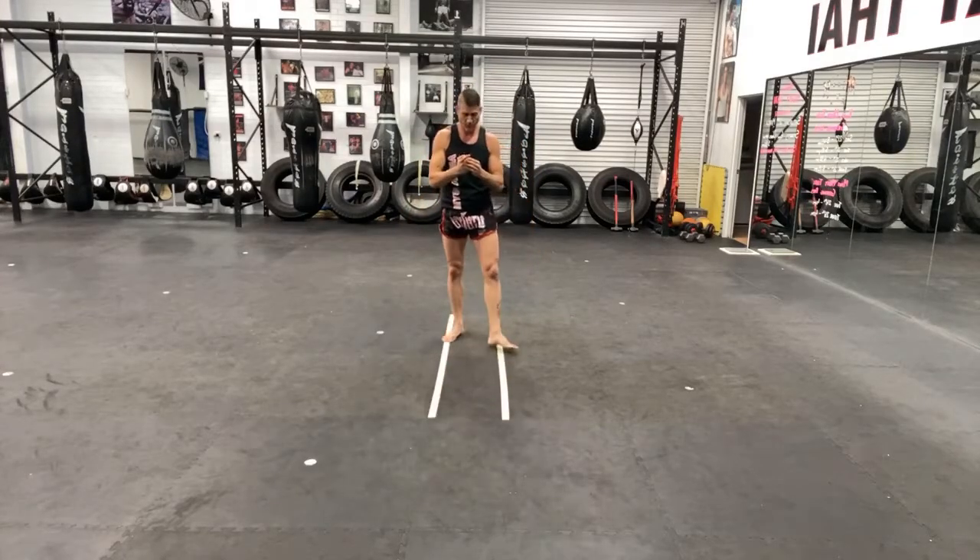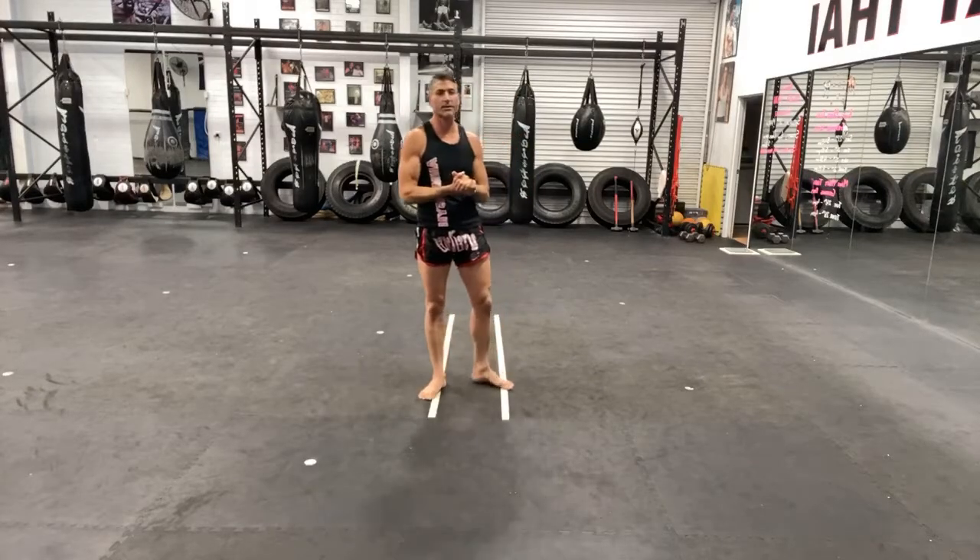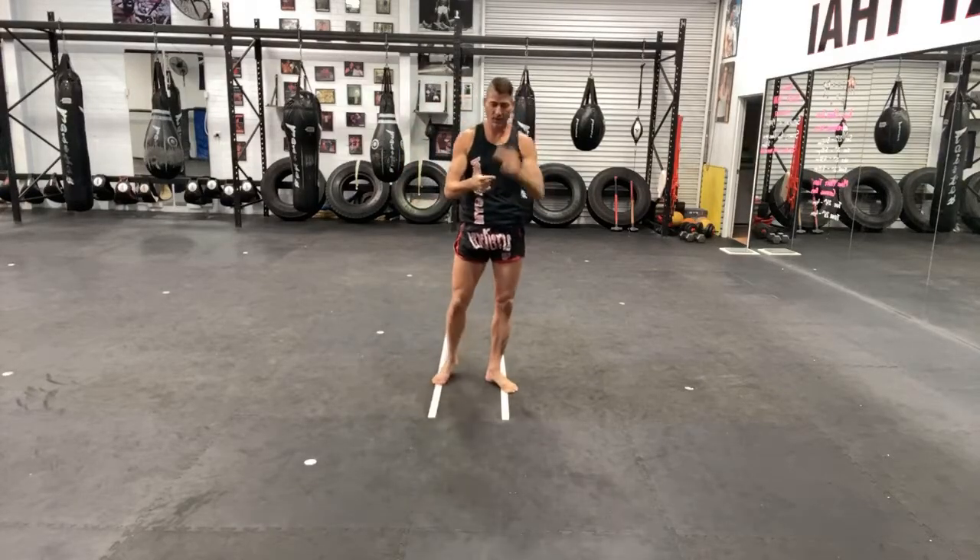Hey guys, good afternoon. Glad you could join me. So today we're going to go over some Muay Thai techniques. We're going to go over punch, kick, knee and elbow — just the basic stuff.